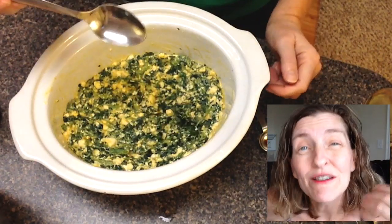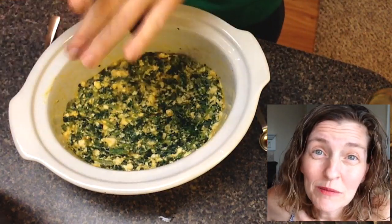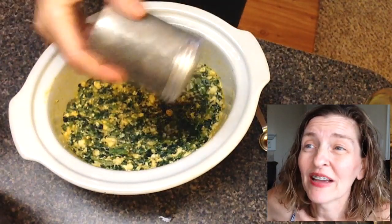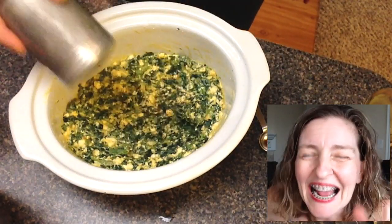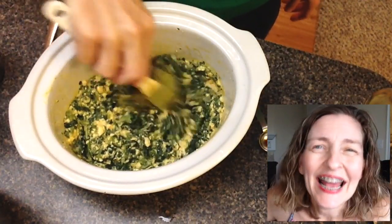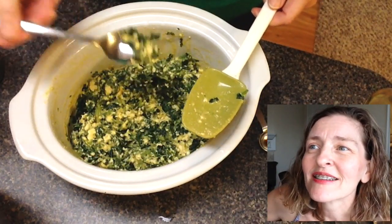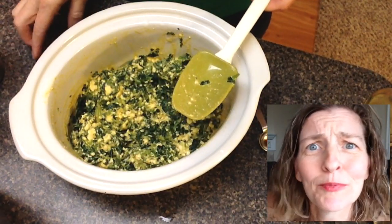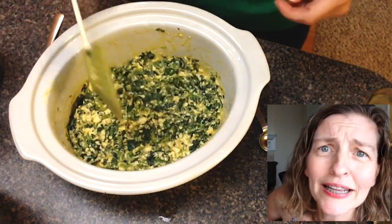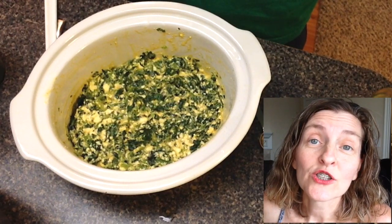I tasted this for salt. Even though tamari was in it and there's a lot of sodium in tamari, I wanted to see if it was salty enough — and it wasn't. I needed to still add a little bit of salt and a little more pepper because I like pepper on my spinach, and I gave it one more taste. Yeah, I used the same spoon. It's my house, I'm going to eat it, so I double dipped.